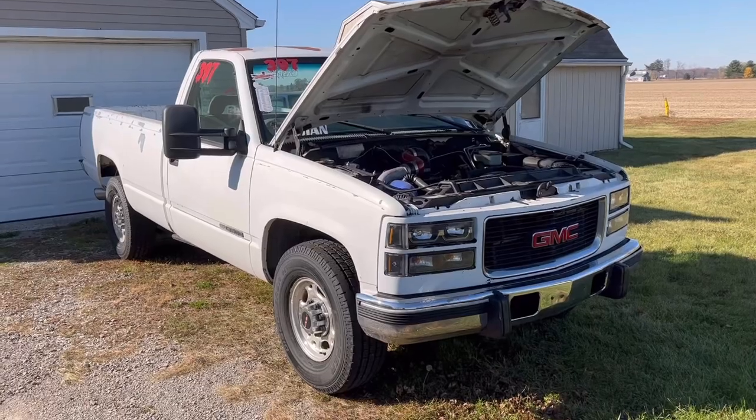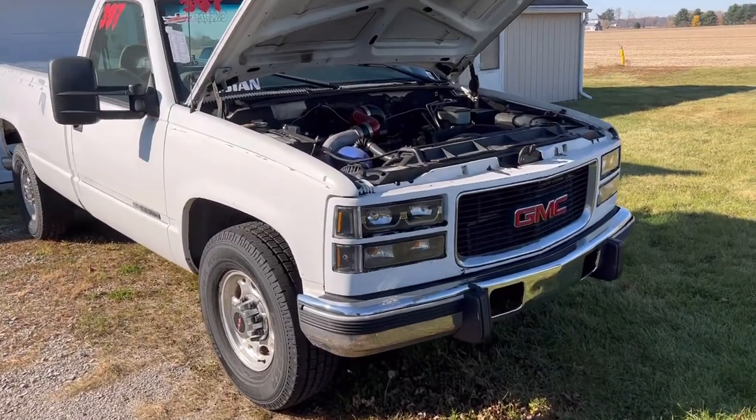A lot of us know that these trucks have issues with the tank sock clogging. I'm going to explain how to test for that, because I've had multiple phone calls and texts the last couple of weeks from guys having idle issues, trucks that are dying, not running well, lack of power.